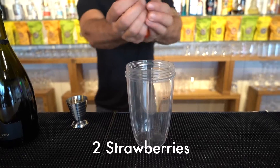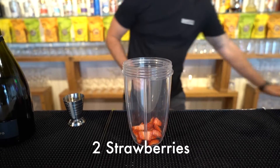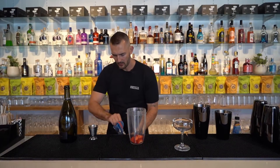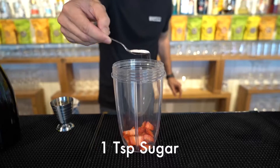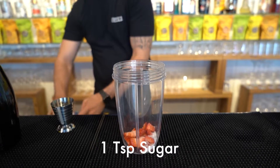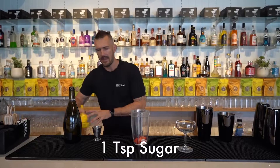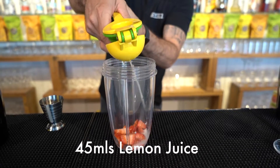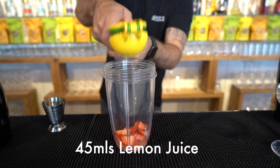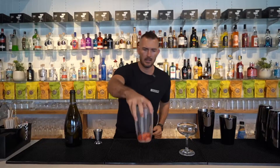Put two chopped up strawberries directly into the bottom. We're going to do a teaspoon of white sugar, or just a little bit if you don't want too much sweetness. And then put 15 to 20 mils of fresh lemon juice directly into the container. Let's give this a quick blend.